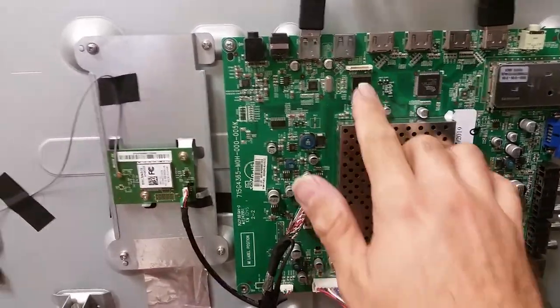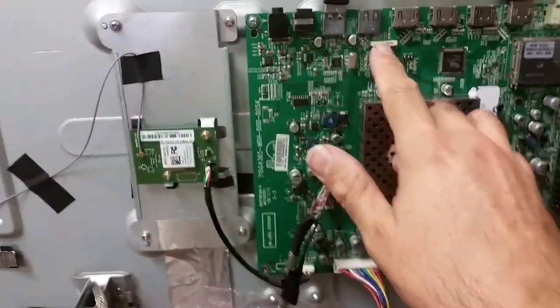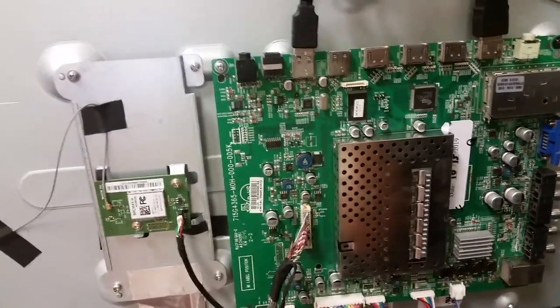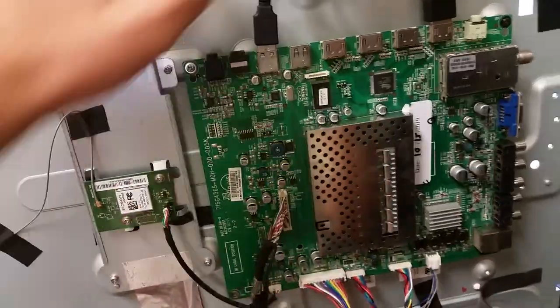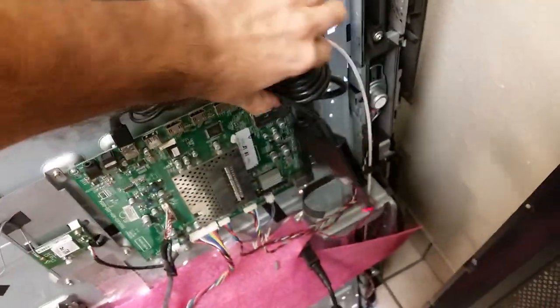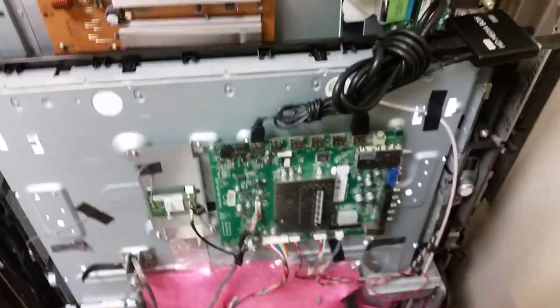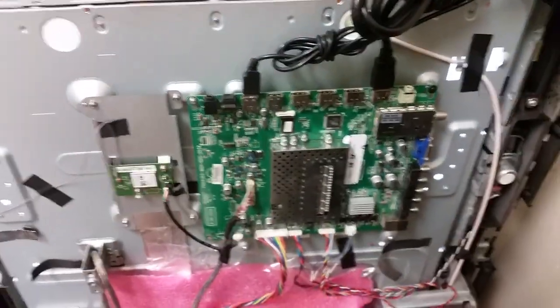Right now that board is searching and not finding anything, which is why it keeps searching. If it doesn't find anything it will just continue without the Bluetooth remote functionality — it's simply something that delays startup. There is also another difference: the backlight on the TV is different.